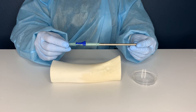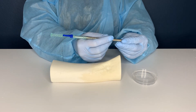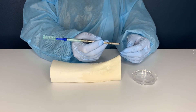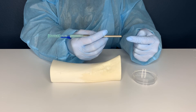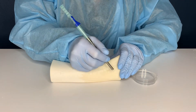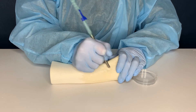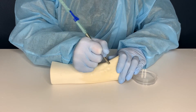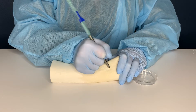To harvest bone using the Micross, hold the Micross with a pencil-like grip with the gray arrows oriented away from the patient's bone. The cutting blade is located opposite of the gray arrows. Place the cutting blade against the bone, apply pressure, and drag. The patient's bone and coagulated blood will collect in the chamber housed in the neck of the instrument.